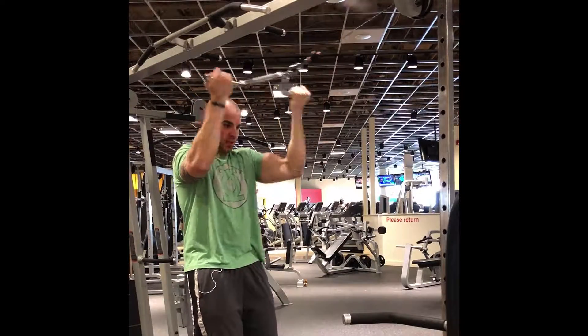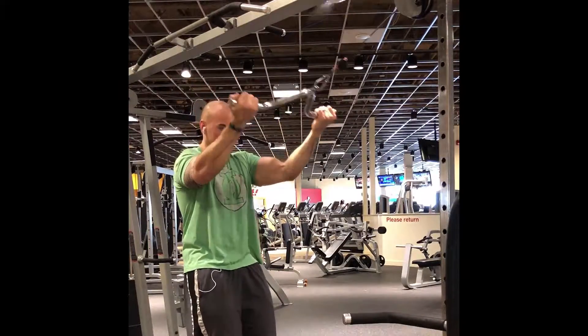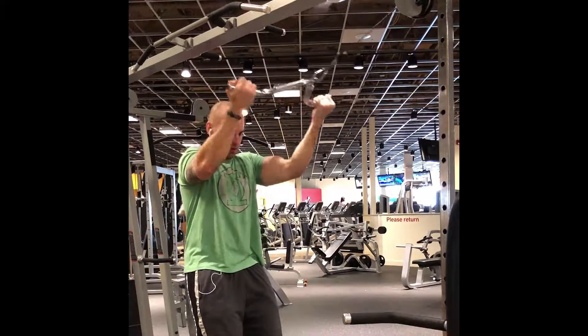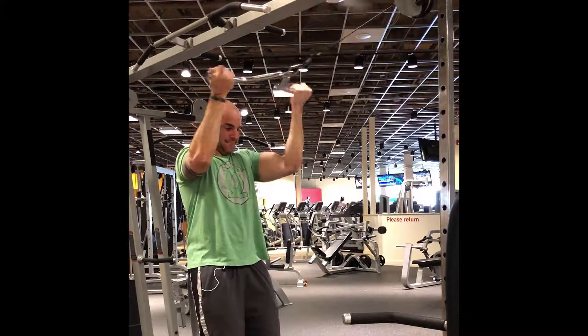The last exercise was a bicep curl — a high bicep curl — because we're trying to work different angles when we do our biceps and triceps.